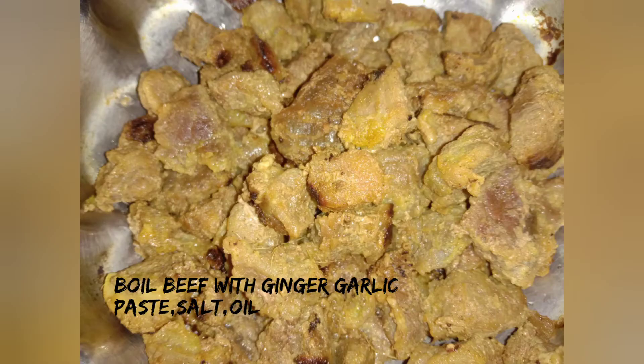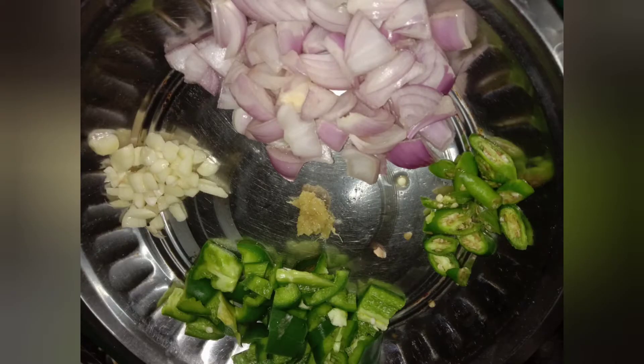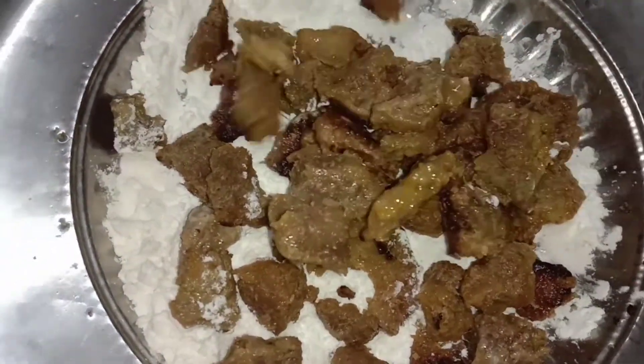This is goat's beef. I have nation cook on flour, all-purpose flour, pepper, salt, gravy, onion, capsicum, chili, ginger garlic paste, garlic, sugar, salt, soya sauce, chili sauce, tomato sauce. Mix all the ingredients with the beef.